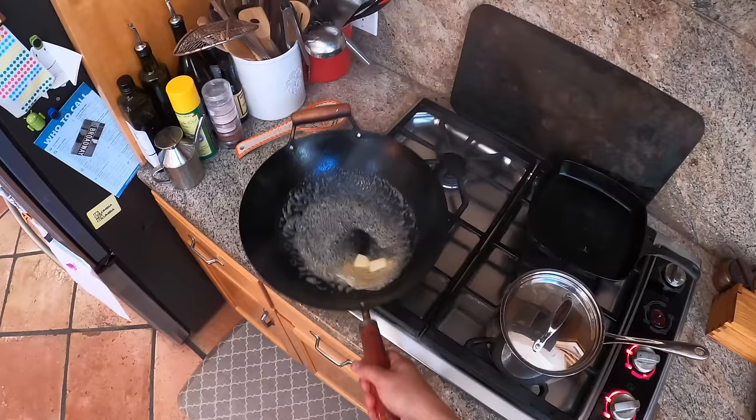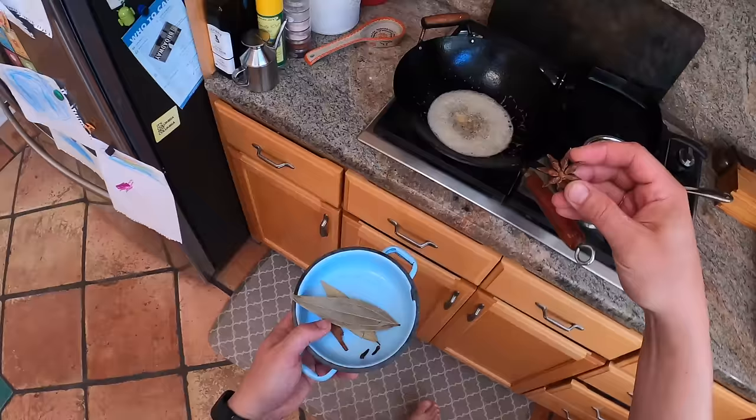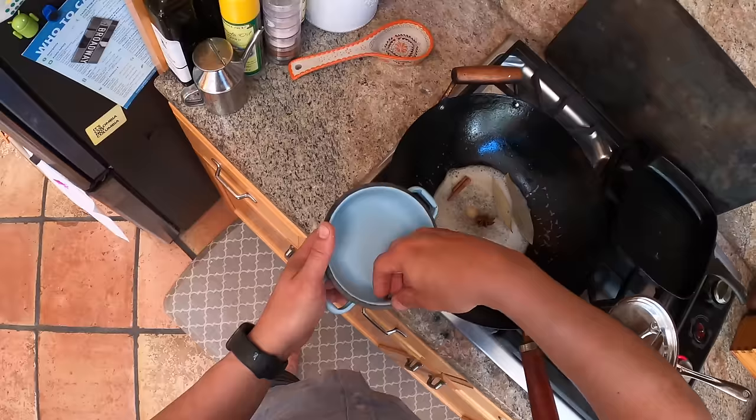So a little brown butter - I don't mind those brown solids in a dish like this. Let that butter go. Now we're going to add to it some star anise, one pod, a couple of bay leaves, half a cinnamon stick, and some cloves.